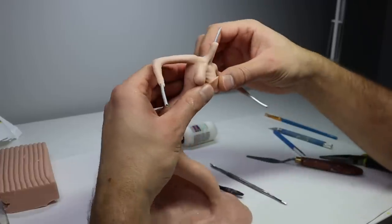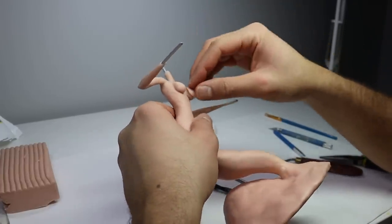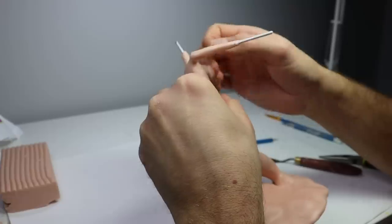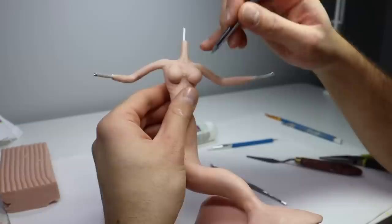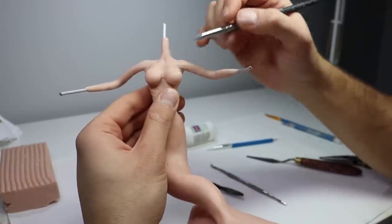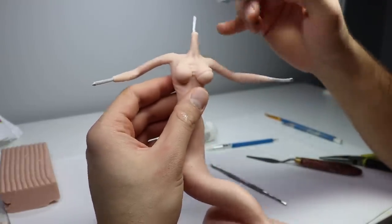Now it's time to start adding all the details to our base. I'm going to start with her little bra seashell things and then start detailing her abdomen and tail. For the tail I knew I wanted to add some texture, but I needed to make sure I did something that wasn't going to take up a lot of time. Normally for a big tail like this I could easily spend four hours alone adding details to it, but this is a challenge and we're going to keep going.